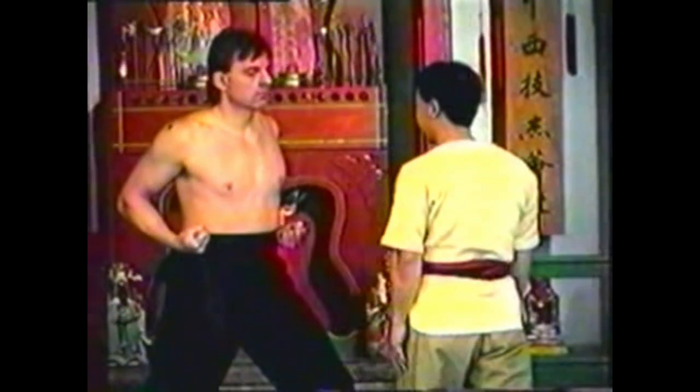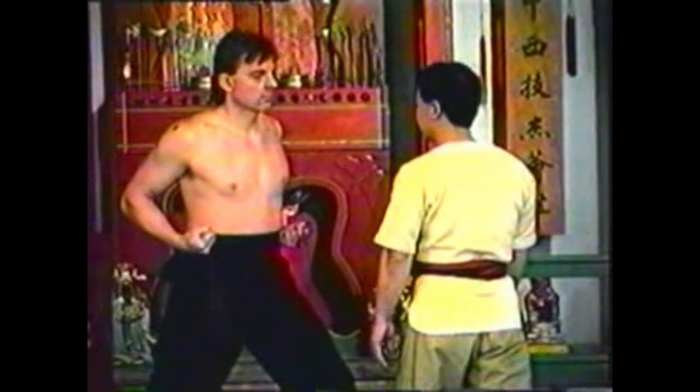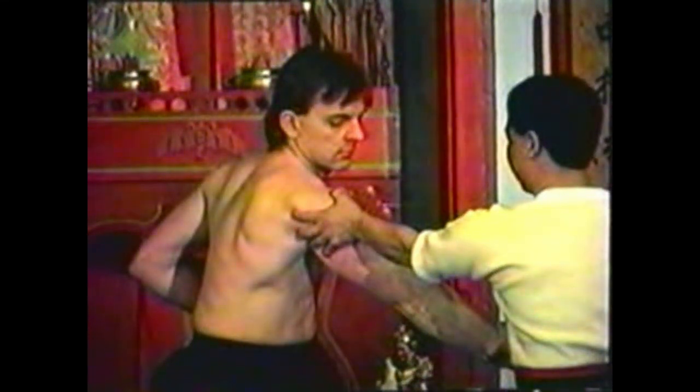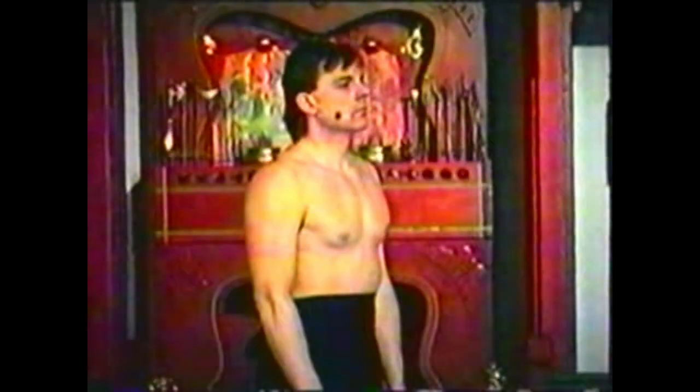Pull his fist forward and down to expose his shoulder. This point is named Lao Guan, and it is a special point used by martial artists that does not reside on a meridian. It is located in the center of the jaw muscle, directly inline with the teeth. Lao Guan means 'gate of the teeth,' referring to its location.